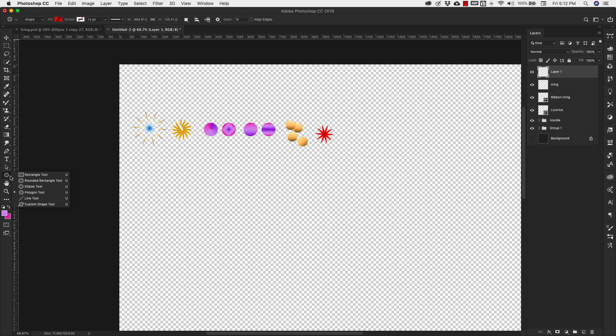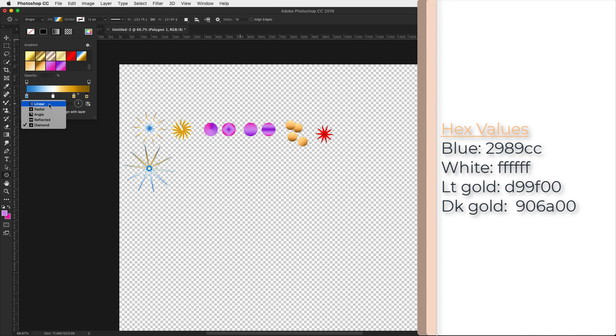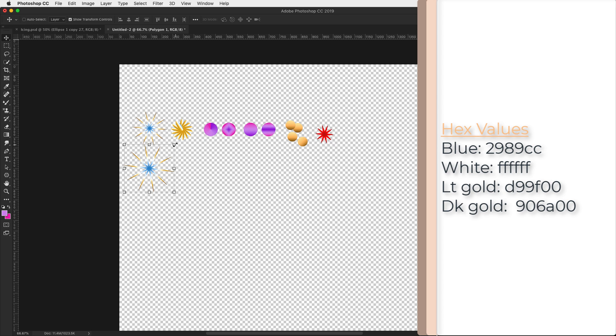Come over to the shapes tool and choose the polygon shape. This first one has 10 sides — you can change the sides to as many as you need. In the drop down menu, our thickness is going to be 0.5 pixels, smooth corners is checked off, star is checked off, and our indent is going to be 95%. So those are all the settings that we need for a star like this — then just drag it out. It does have a gradient fill but it's not the one we want. We're going to use a radial setting, scaled at 100%, angle at 90 degrees.